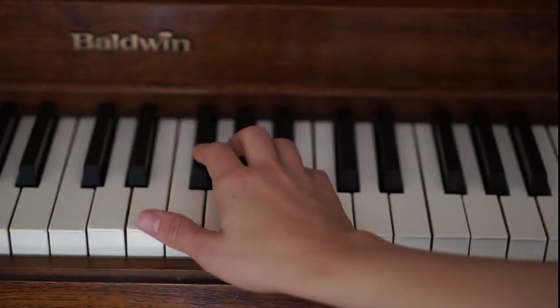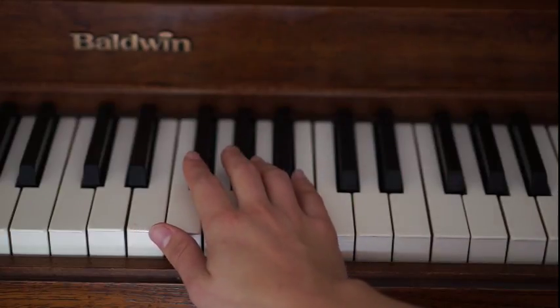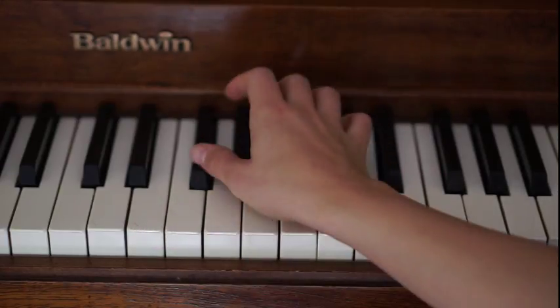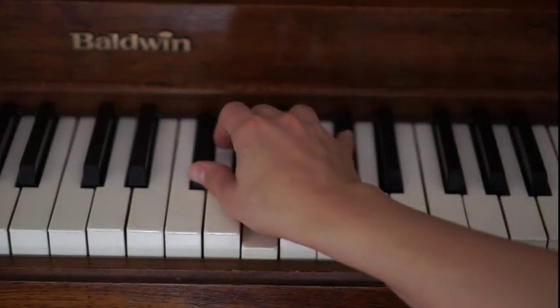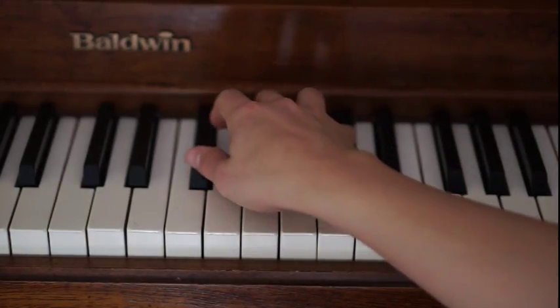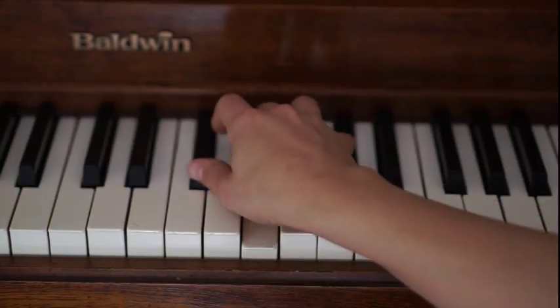And then we have F sharp minor — that's a mouthful, but it's actually pretty easy. You have F sharp, middle finger plays A, pinky plays C sharp. Call it what you want, yeah, call it what you want too.